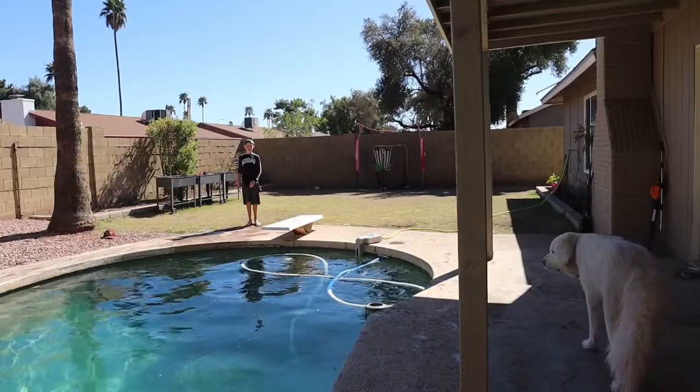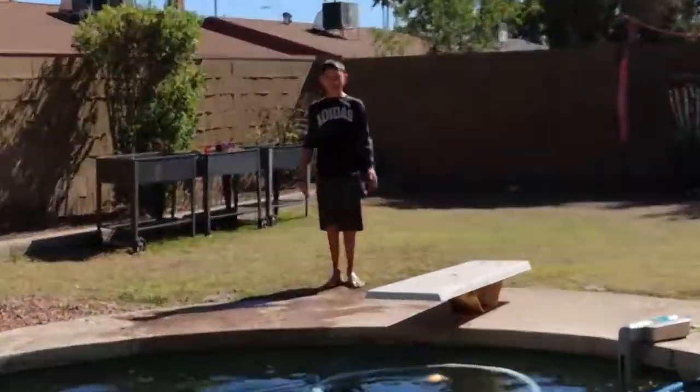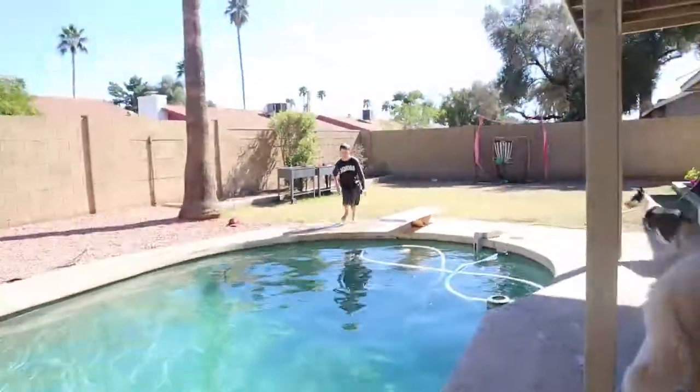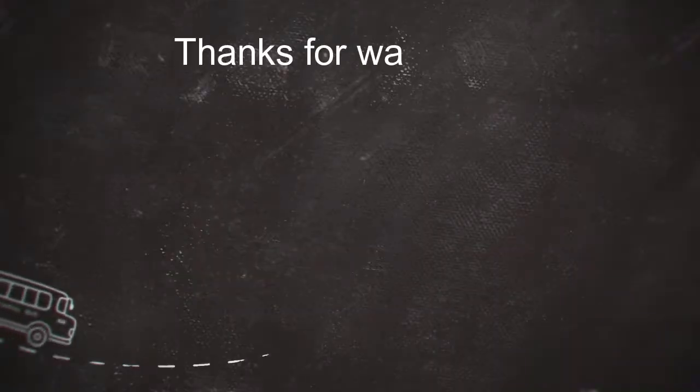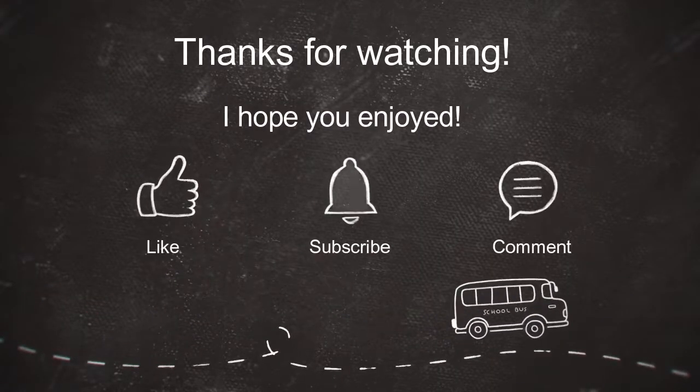Alright guys, I hope you guys enjoyed this video. God loves you, God bless you. Have a great day. Bye!